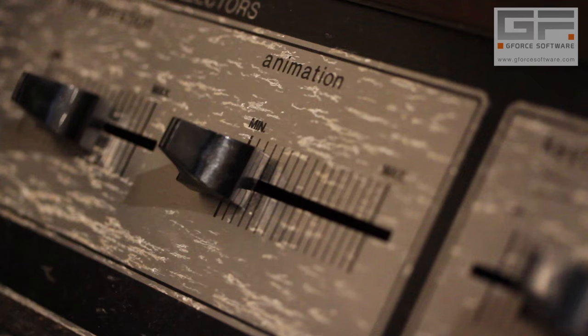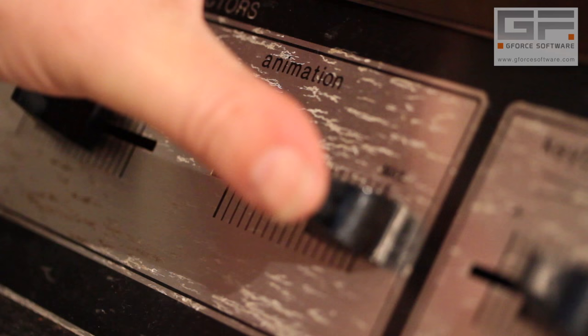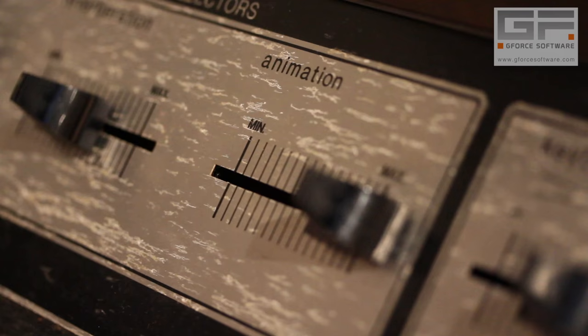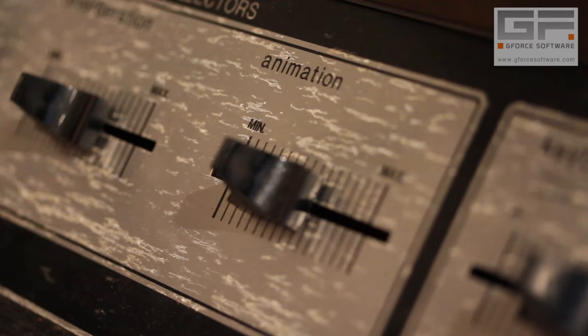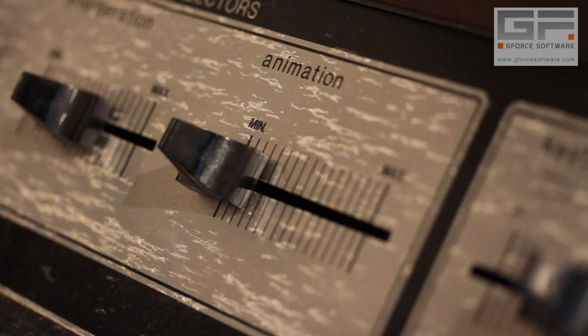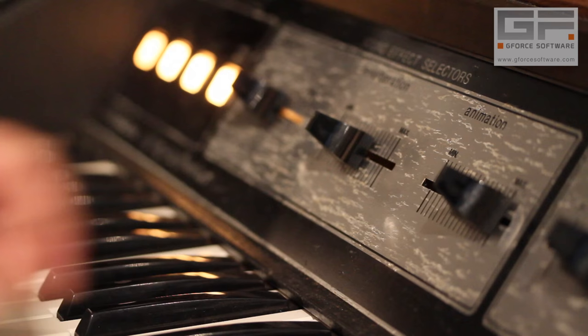And finally in this section we have the animation slider, which adds some pitch modulation. If you want a gradual pitch modulation fade in, then all you need to do is press the touch vibrato button — and hey presto, there's a ramp in.